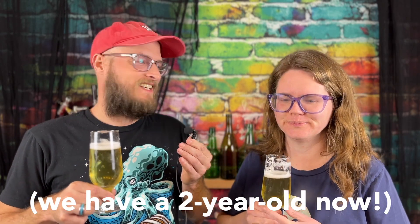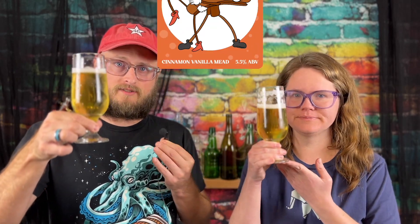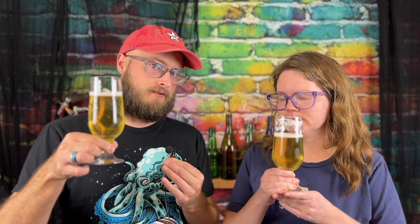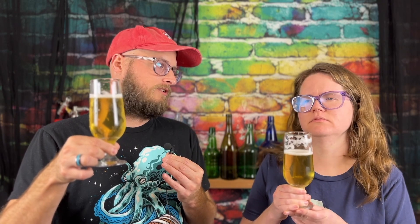Here with me to taste this is Anna. She hasn't been on the channel as much lately — life's gotten busy. So this is the new recipe, Cinnamon Dream. We're going to taste it. Anna's going to give tasting notes because this is very much in the family of things she likes to drink, like cream soda and ginger ale. Bottoms up. Cheers.